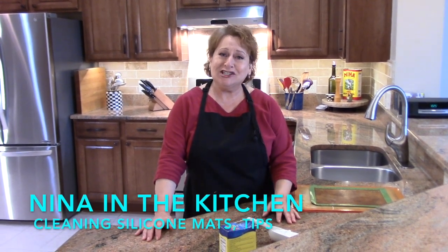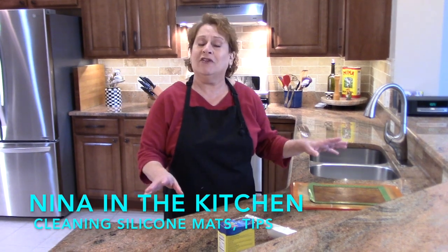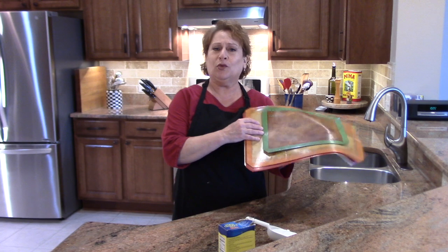Hi, welcome to Neat in the Kitchen tips and tricks. I haven't done these in a long time. I have a great tip for you. This involves these silicone mats that we all love.